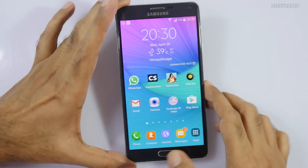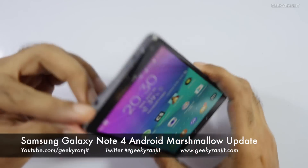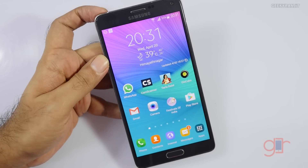Hi there, this is Ranjit and in this video we're going to have a look at the Samsung Galaxy Note 4. This is actually my wife's Galaxy Note 4. It's about one and a half years old and we just recently got the Android Marshmallow update.